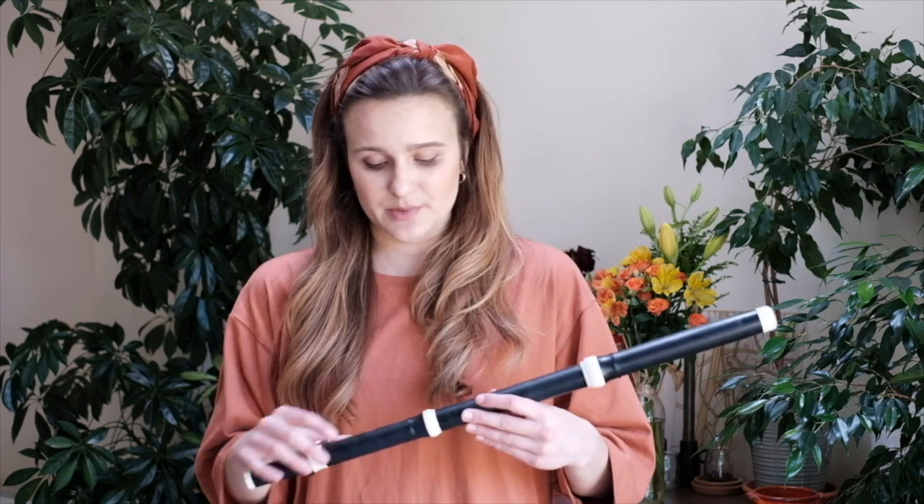The first obvious difference between the Baroque flute and its modern counterpart is the material that it's made from. My flute is made out of grenadilla wood and it's a copy of an old historical instrument. Other flutes can be made out of boxwood and in the past some makers also used ivory, whereas the modern flute nowadays is mainly made using silver, gold or platinum. The wood gives this flute a very beautiful warm, mellow sound.